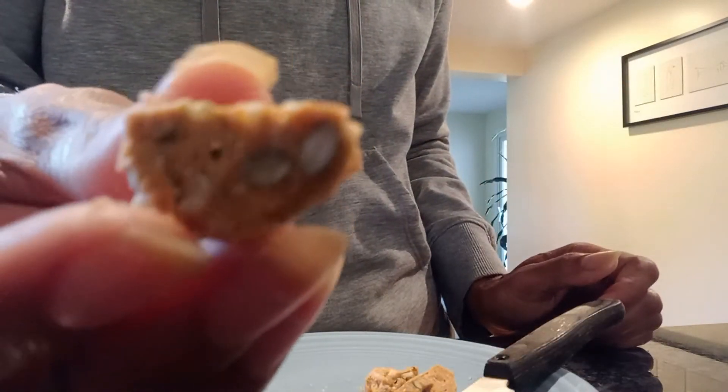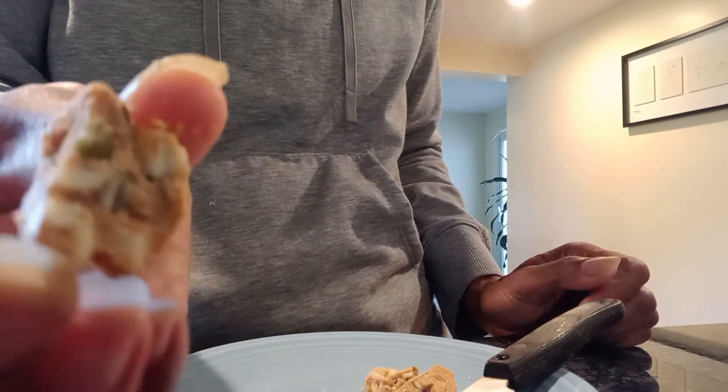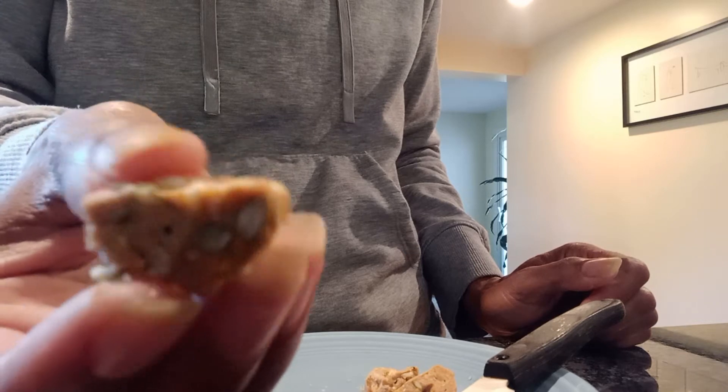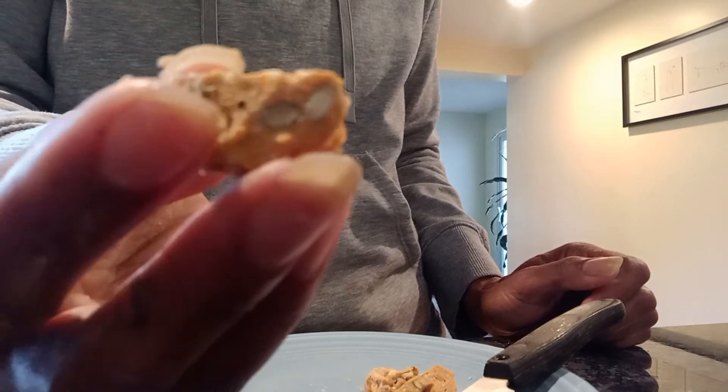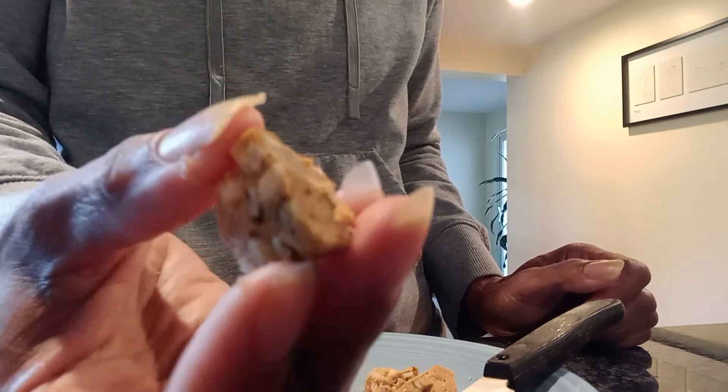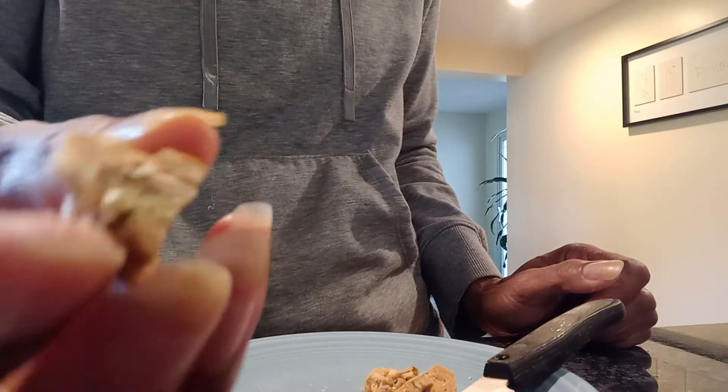Look at that — look at the nuts. Crunchy cashew butter dessert balls, or crunchy cashew honey cinnamon protein bites, healthy fat bites — whatever you want to call it. Doesn't matter what you call it, really.